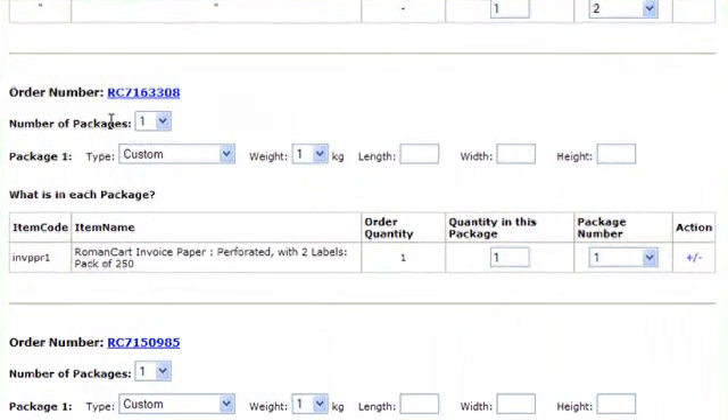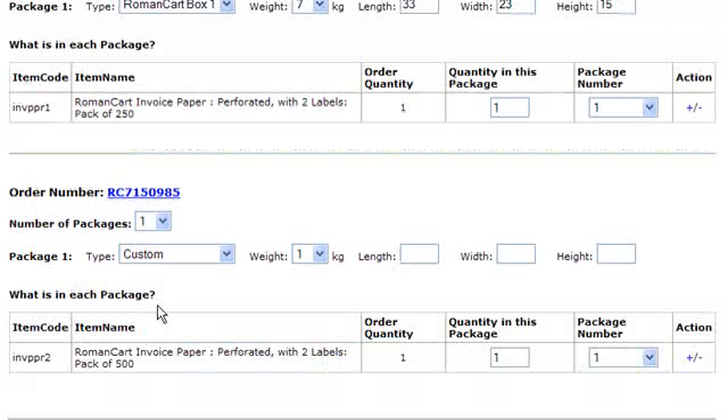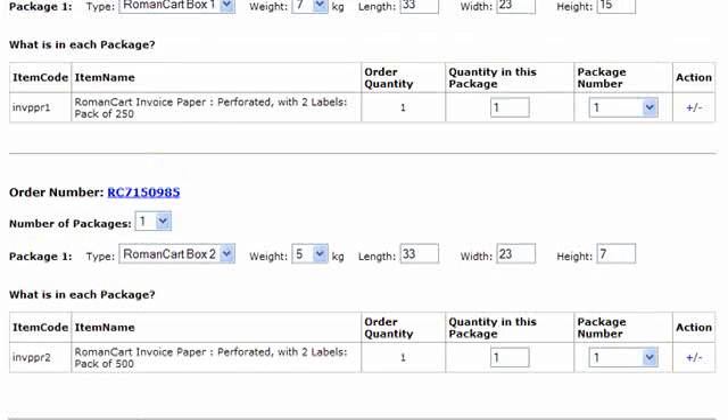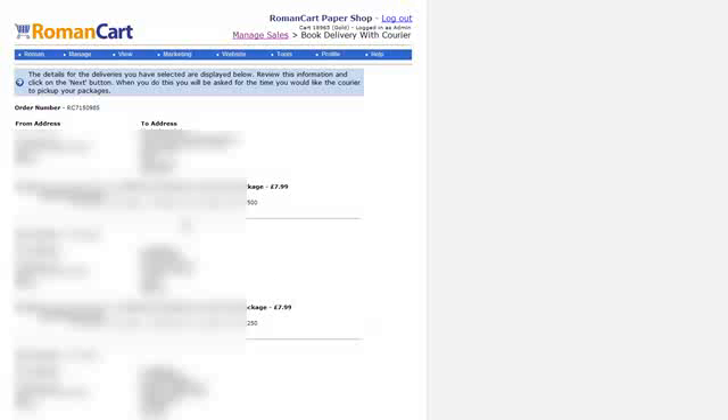The next order is one package, and finally we've got one package of that size. So I've set up the different packages we're going to send and I'll click on Next. This screen simply confirms the details of where you're going to send the goods, so I click on Next again.